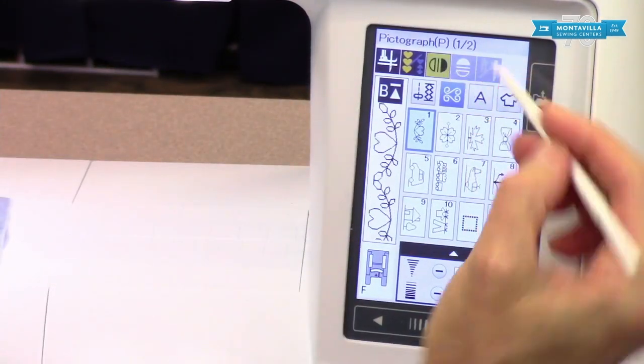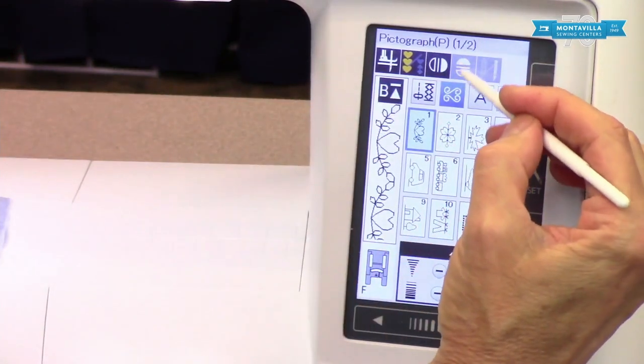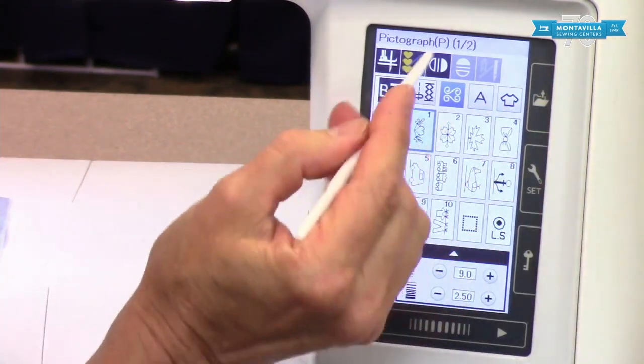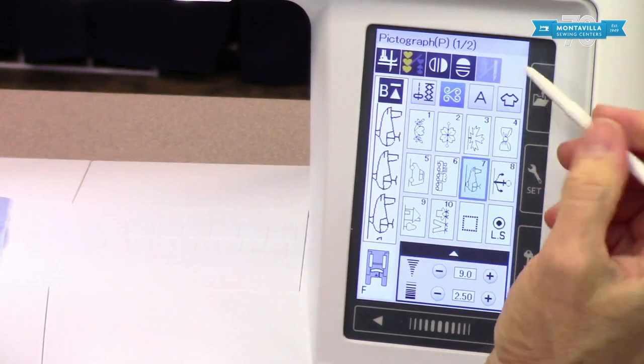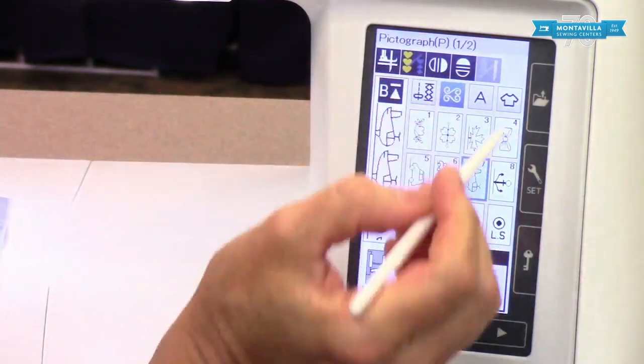This little button is for mirroring the stitch. For example, some stitches look the same flipped, but if you go to the helicopter stitch you can turn it the other way too. That's what those mirror buttons are for.